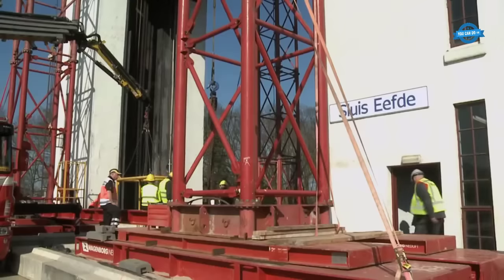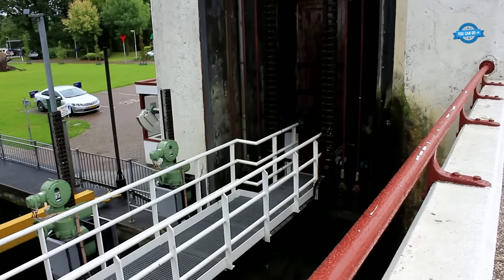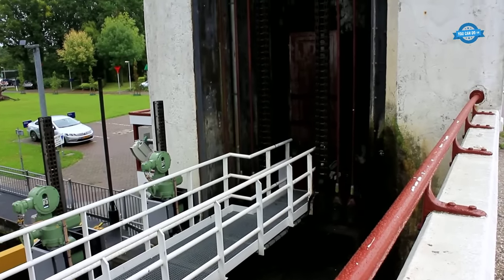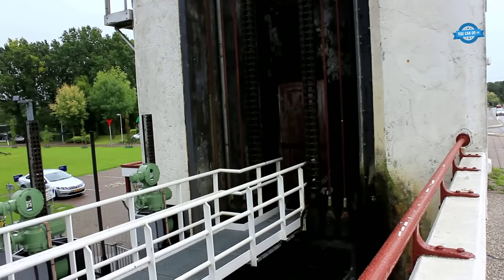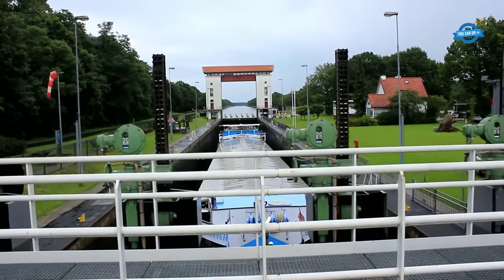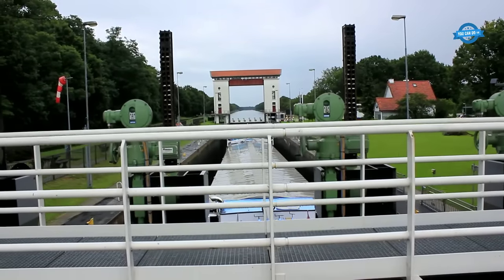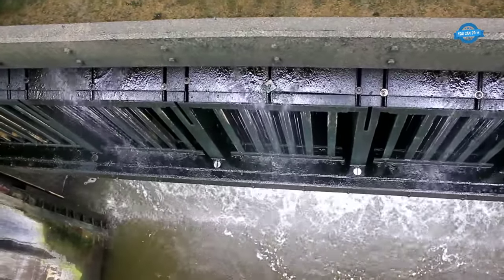Amidst these challenges, resolute efforts to restore the damaged lock gate persevered. The restoration work, characterized by meticulous craftsmanship and unwavering dedication, culminated in a significant achievement — on March 26th, normal operations were triumphantly reinstated, signifying the restoration of the lock's essential function.